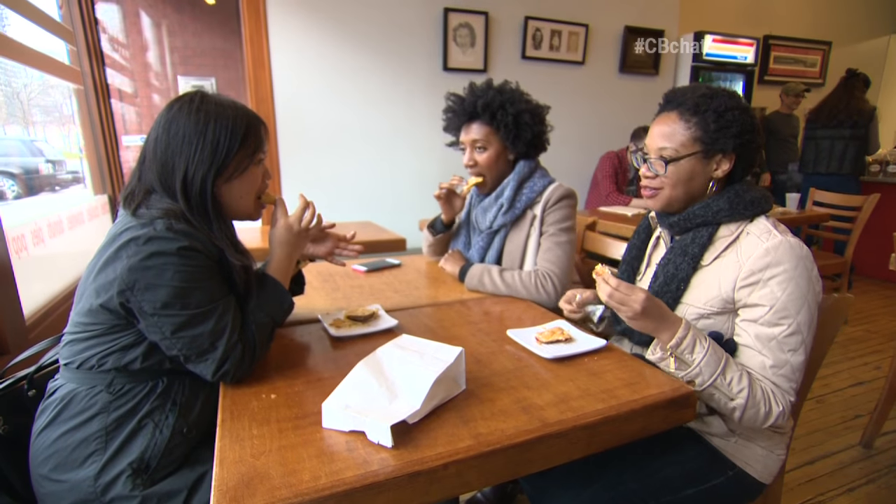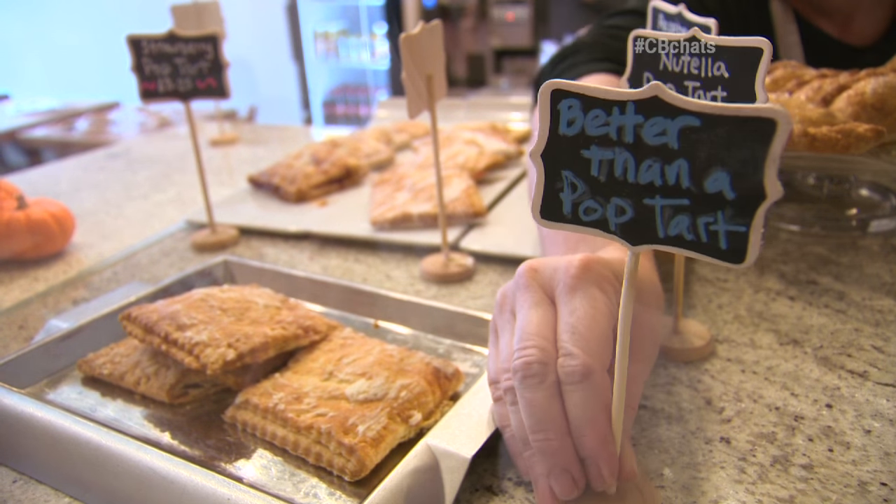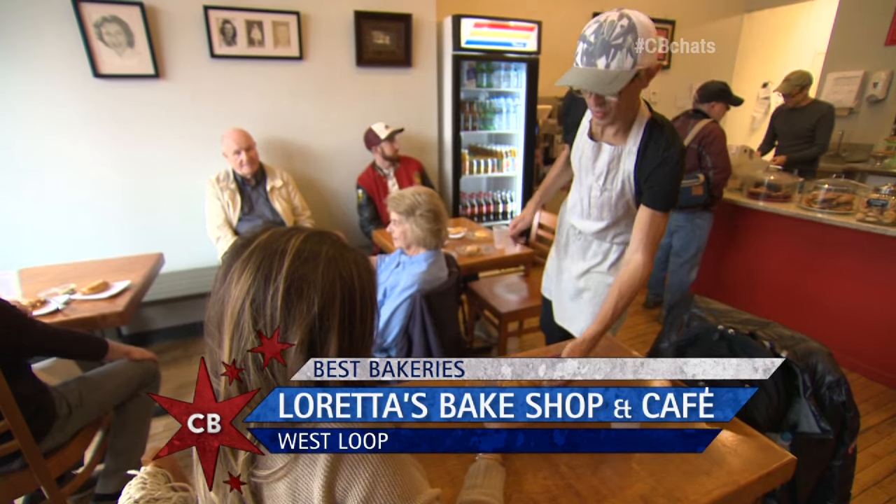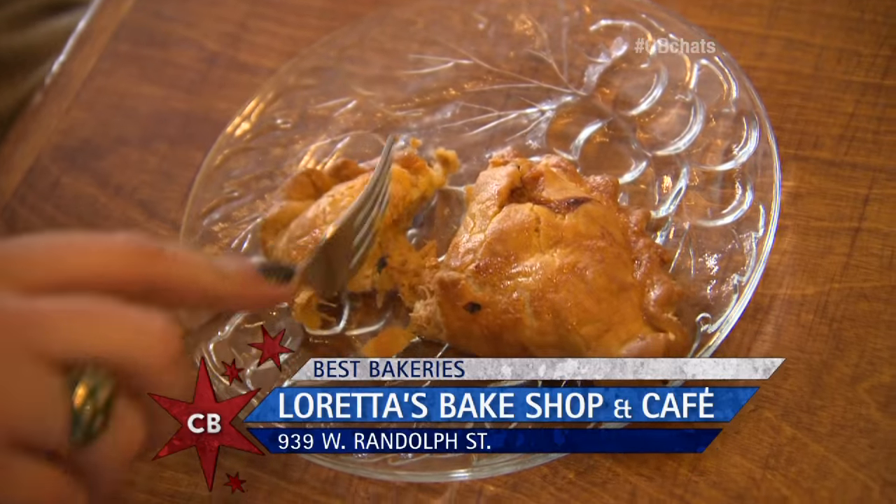You could put it on there — 'Better than a Pop-Tart.' If you want to try one of these better-than-a-Pop-Tarts, make sure you download our Chicago's Best app, pull up the map, and it'll tell you exactly how to get here. No nonsense, straight to the point, and much better than a Pop-Tart.